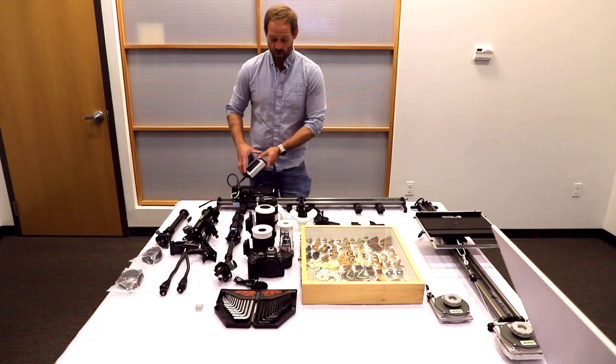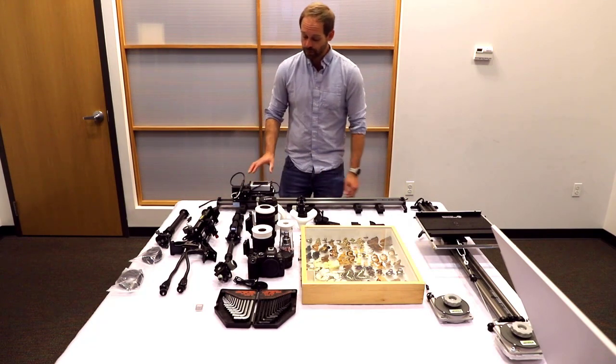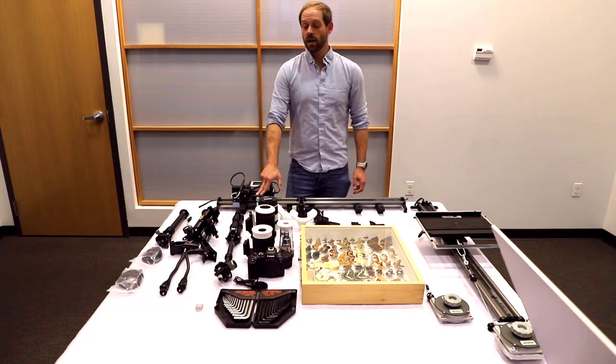We have our three-axis controller that's mounted right here on the arm, and you have an adapter bracket which is going to mount the arm that holds your camera.